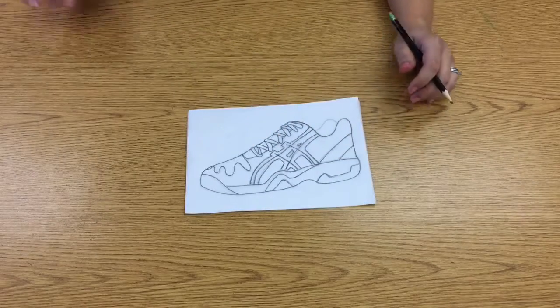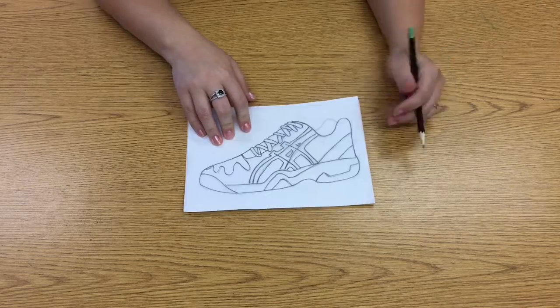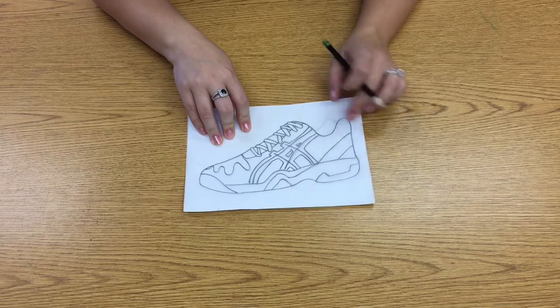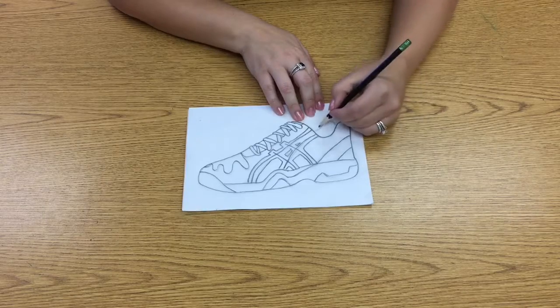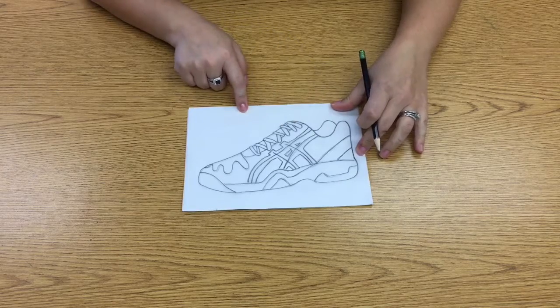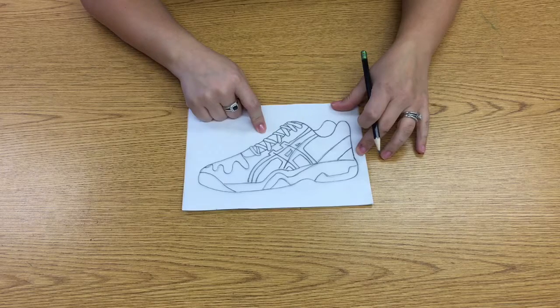Now that I have my shoe traced in pencil, I'm going to keep my hand on my tracing paper and carefully lift up my tracing paper from my original drawing. I noticed I left off this little line, so I'm going to trace over that too. We traced over our entire shoe with pencil. The reason we used pencil is because it leaves a little bit of graphite dust on top of my tracing paper.